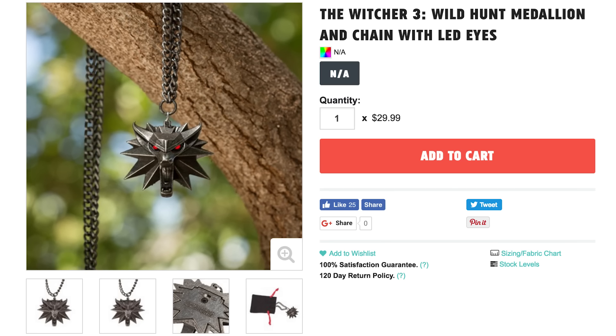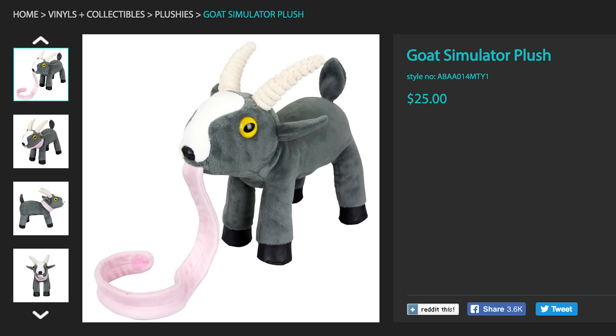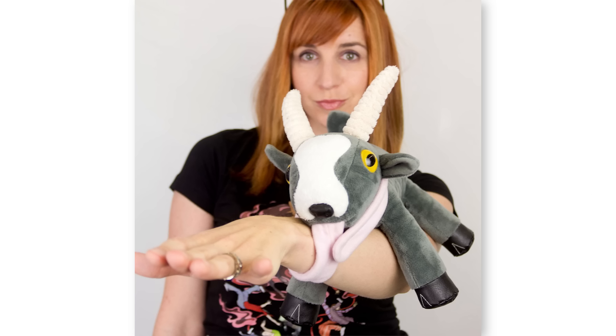Oh wait, I forgot to wear my Witcher 3 medallion that has glowing red LED eyes. How else am I supposed to know when there's vicious monsters around? Oh my gosh, there's one right there! Oh wait, that's just a plush of the goat from Goat Simulator that has a 16 inch tongue you can wrap yourself in.